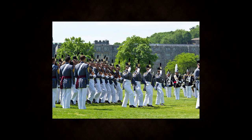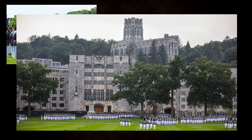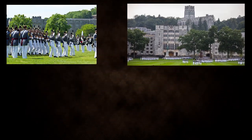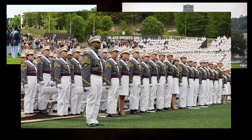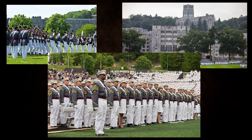Hello and welcome to another video. Previously I went over the rank insignia and structure of the United States Military Academy. And in this video I will be going over the uniforms for the United States Military Academy. I'm going to cover the different uniforms that a West Point Cadet wears for different activities, so let's get right into it.